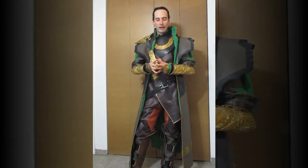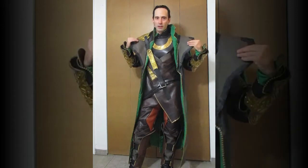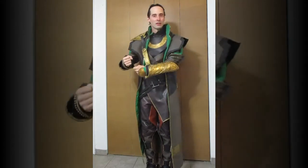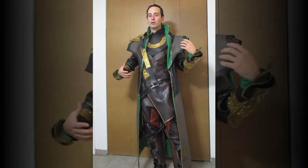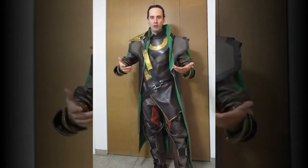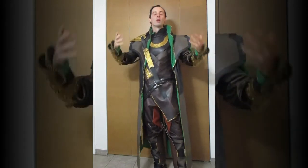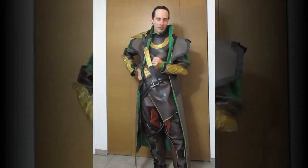Unless I forgot something mildly important, I believe that's it: shoulder pads off, cape on, armor back on with the extra piece, biceps armor, and then of course put on the helmet and carry the staff — and you are in full Loki battle version. Some pieces came off, but a lot more pieces came on. The balance sheet makes it so that the battle version is bigger, more cumbersome — you've added more pieces than you've removed.